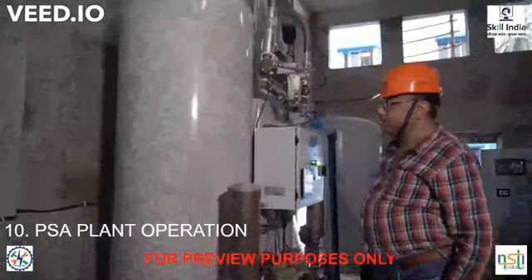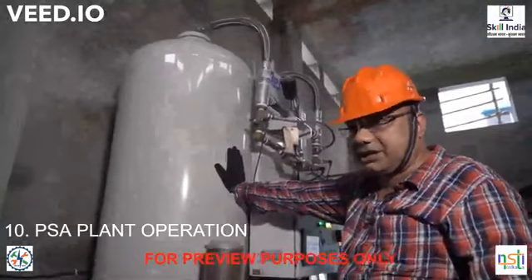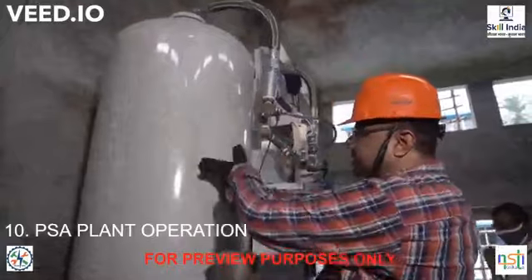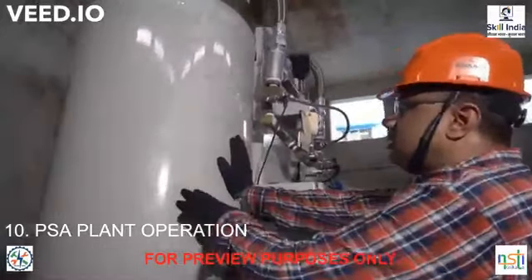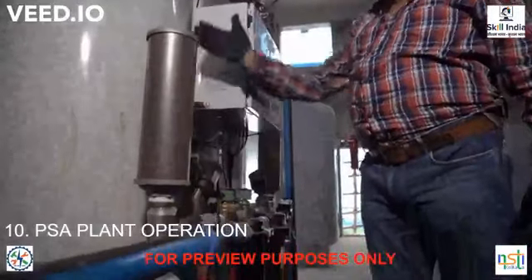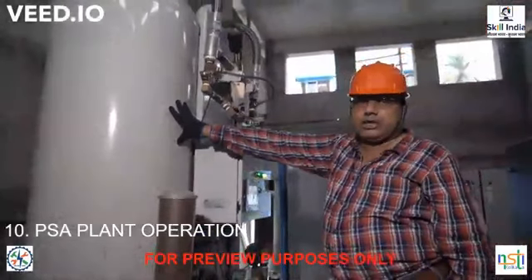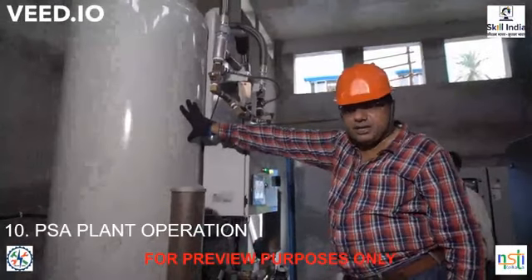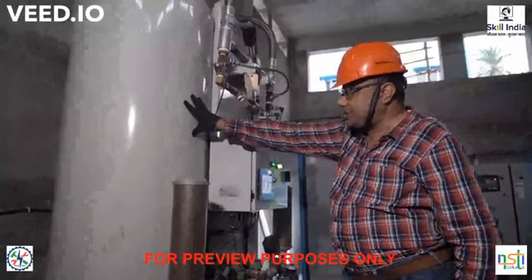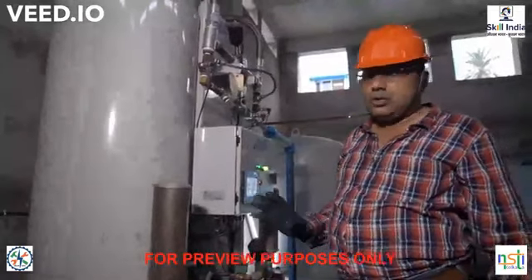Inside the tank you have ZMS — zeolite molecular sieve — filled up to a certain level. Purging is done, meaning we are pressurizing the tank, and during pressurization adsorption is taking place. So the sequence is: purging, pressurization, and then adsorption. The process of adsorption starts.